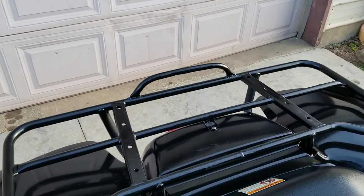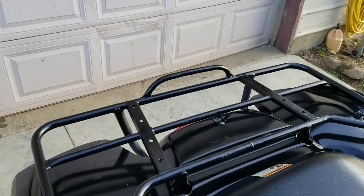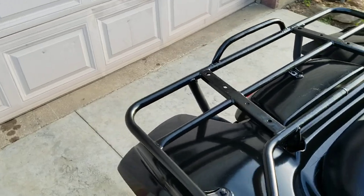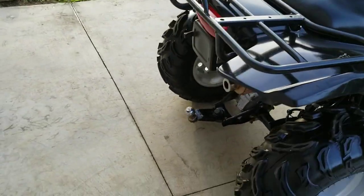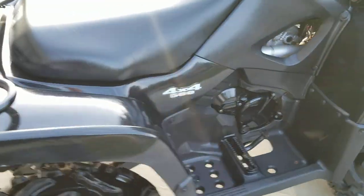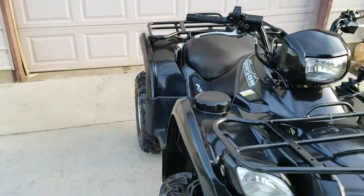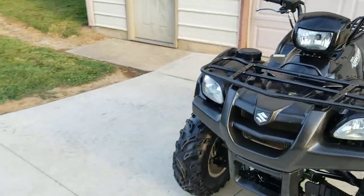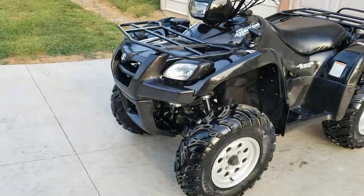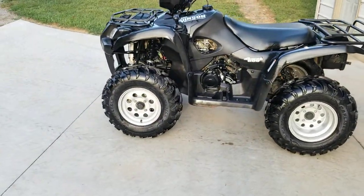Really easy to choke off — it fired right up. You can see there's no smoke and you can hear no noises. It's ready to ride. The 500's got lots of power, and combined with the four-wheel drive and those tires, it's going to take you anywhere you want to go.